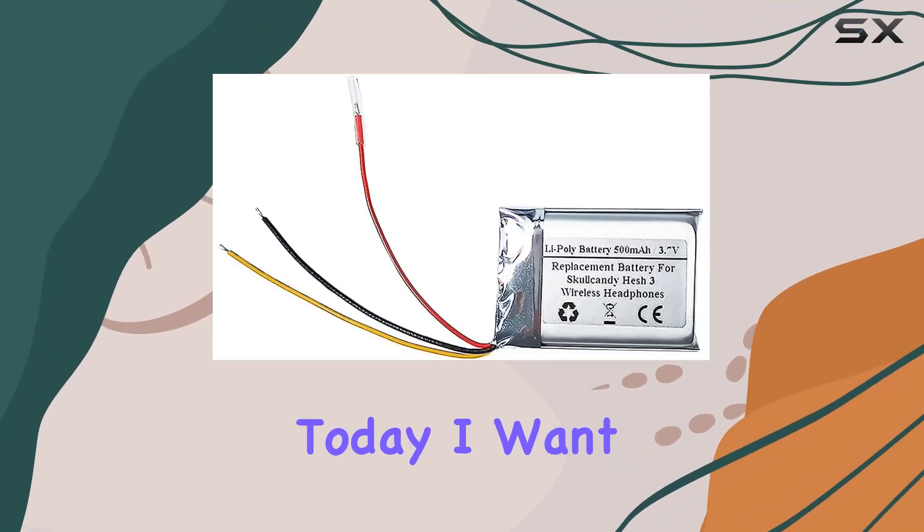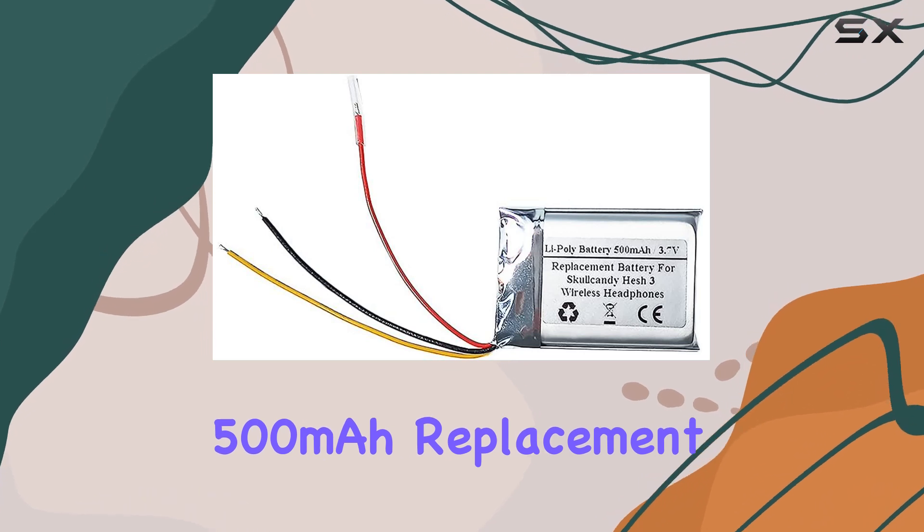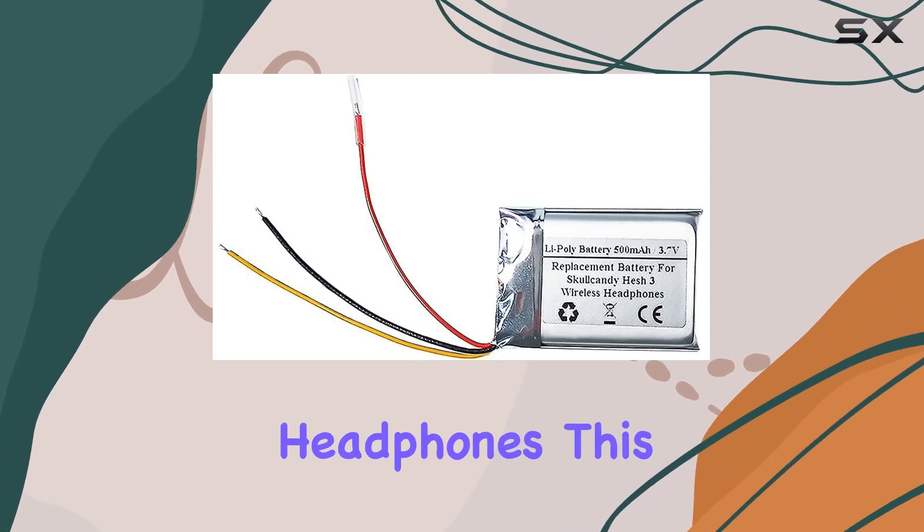Hey everyone! Today, I want to share my thoughts on the Startong 500mAh replacement battery designed for the Skullcandy Hesh 3 wireless headphones.